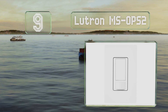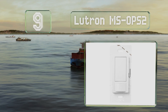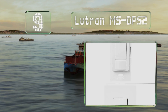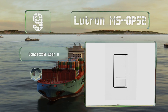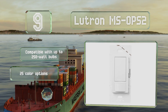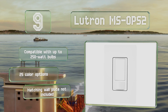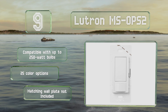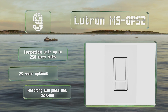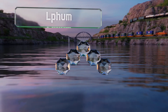At number nine, the Lutron MS-OPS2 is a good choice for porches, pantries, or closets. It does require hard wiring but doesn't need a neutral wire, making it a serviceable substitute for virtually any switch in your home. Its on duration can be set between 1 and 30 minutes, it's compatible with up to 250 watt bulbs, and there are 25 color options, but a matching wall plate is not included.